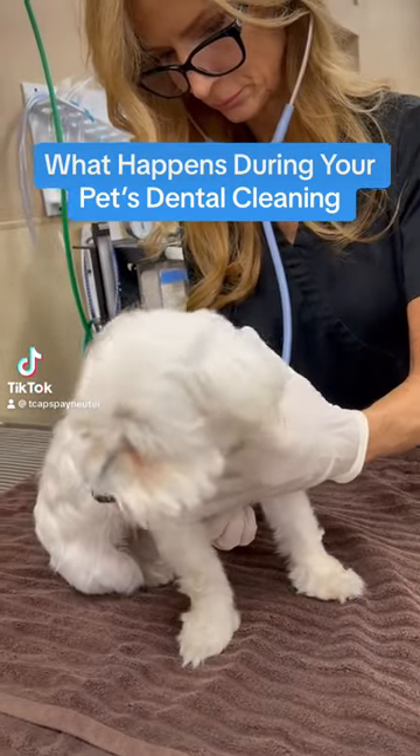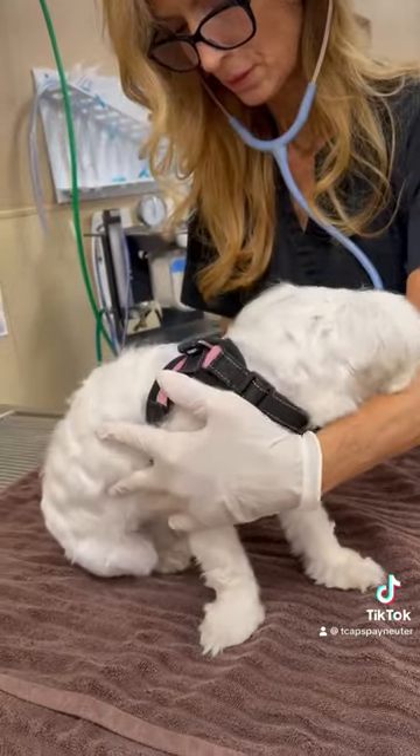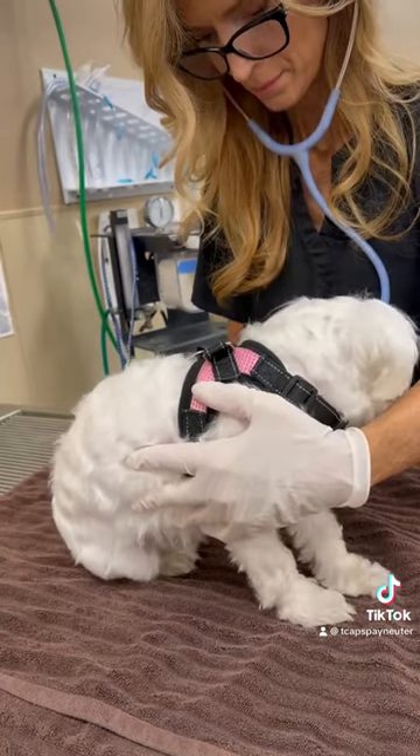When you bring your pet for a dental cleaning at TCAP, our team listens to your pet's heart and lungs to make sure they sound healthy enough for anesthesia today.